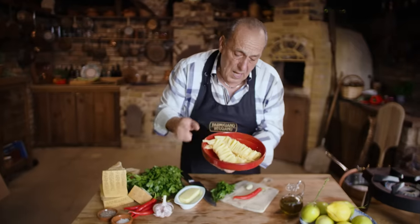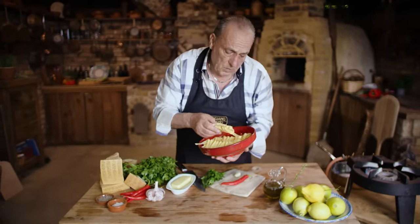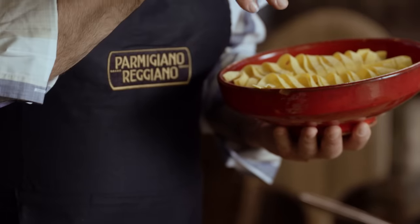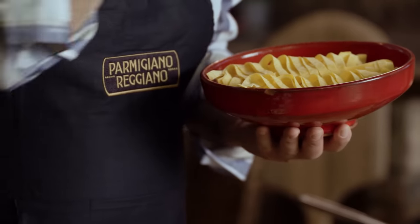I'm going to use a fantastic tagliatelle. You can make your own fresh pasta — it's so easy. If you want to know how to make pasta, go to Gennaro Contaldo Pasta Masterclass. You'll love it, it's good.